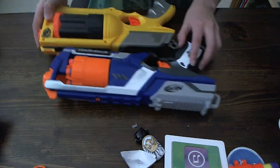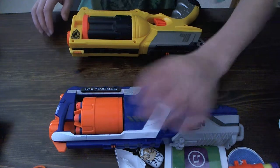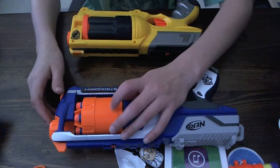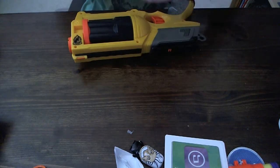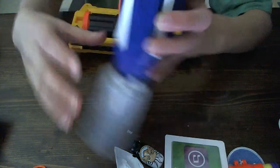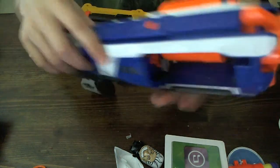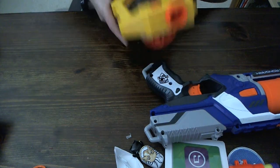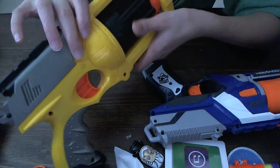Also, if you look at the cylinder for both of them — you can obviously see that the StrongArm's cylinder is smaller. That's because they put the air restrictors, or constrictors — I say either one — in the plunger mechanism. While for the Maverick, they're not there — there's not much going on over here.